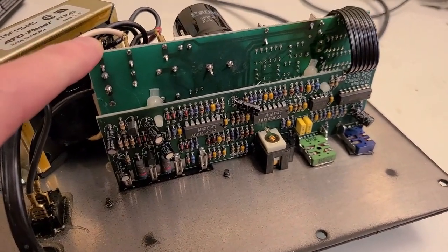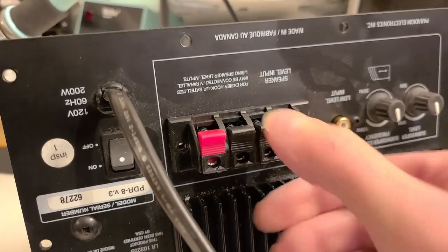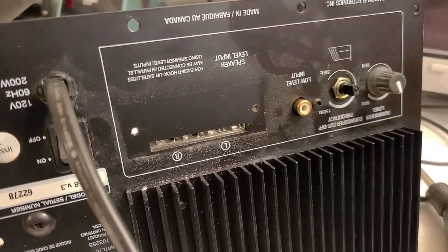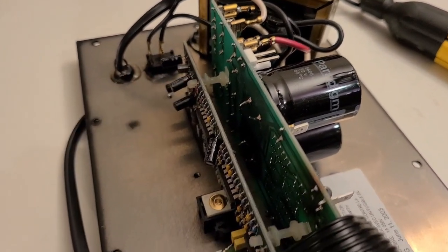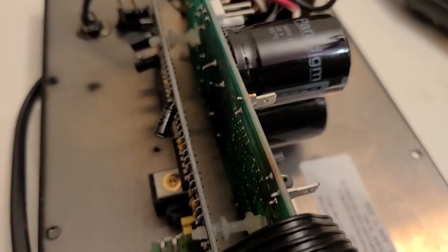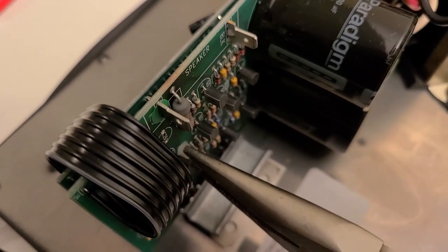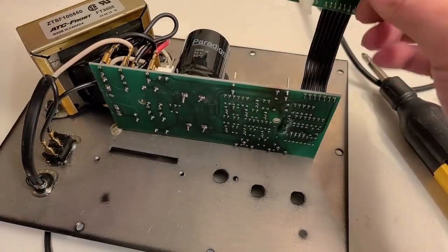We've finished testing all the caps on this board, so now we want to test the caps on the second board. It's not easy to get in there to hook up an ESR meter, so I'm removing this board — there are three screws total. Once the screws are removed, the piece slides straight out. Next we remove both knobs and then the two nuts. There are also two plastic clips holding it in place, so I'll pinch those with needle-nose pliers and push them through before lifting and flipping the board over.